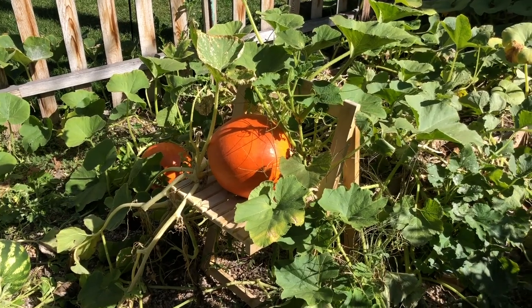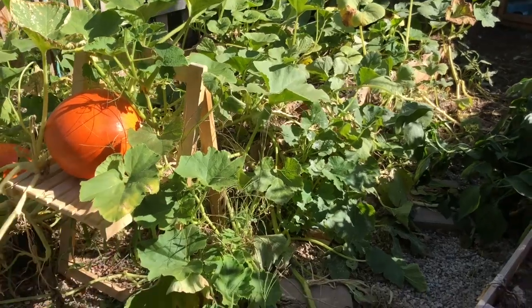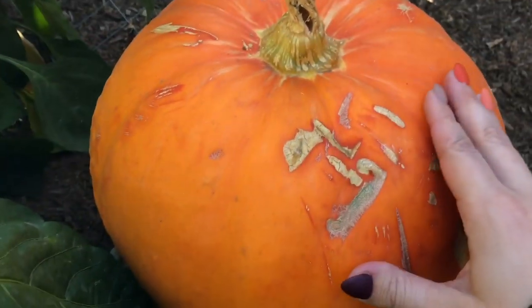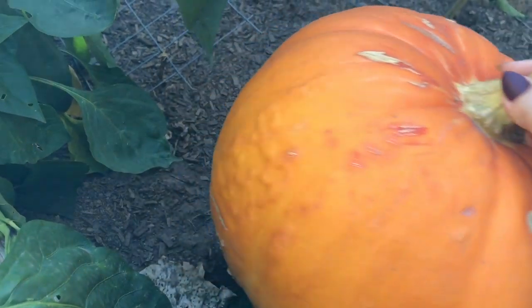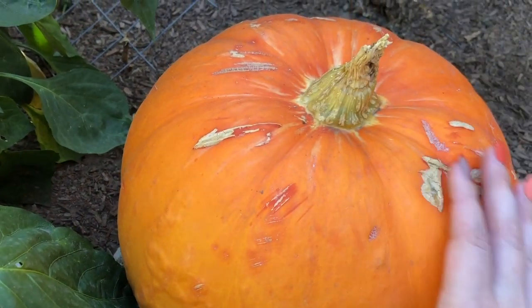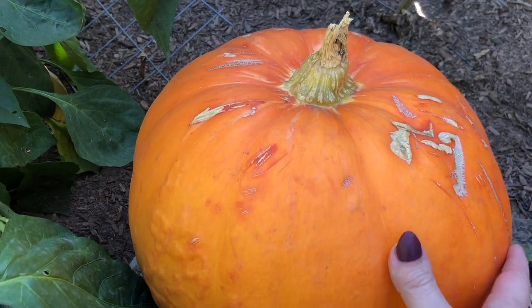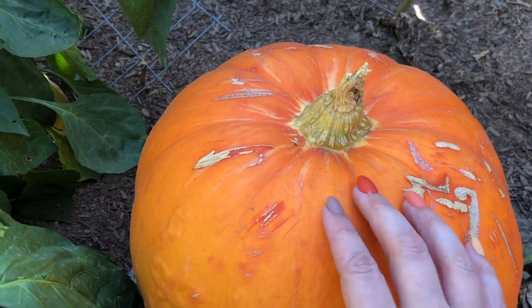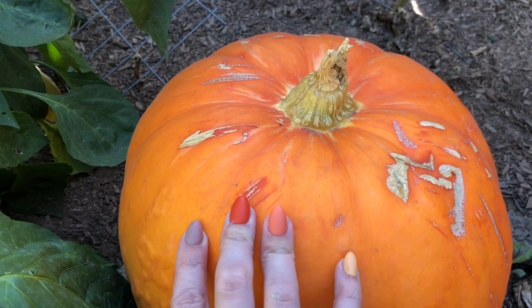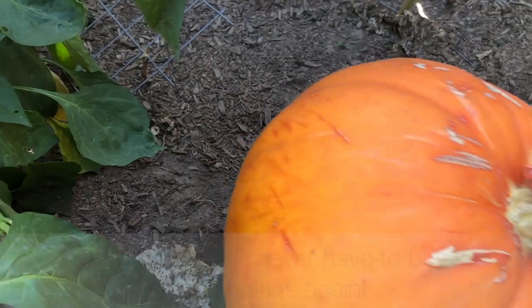Also make sure your pumpkins, once picked, are not sitting in direct sunlight — it will make them wilt much quicker. Keeping them in the shade helps them stay fresh longer. Another tip: when you bring them inside, clean all the dirt and mud off your pumpkin, as that will really help it stay fresher longer as well.